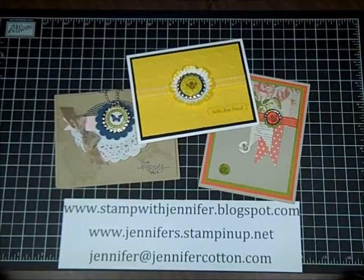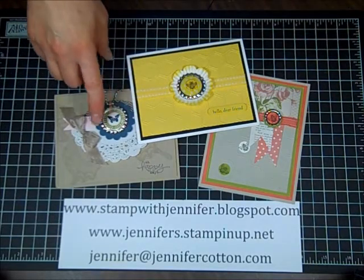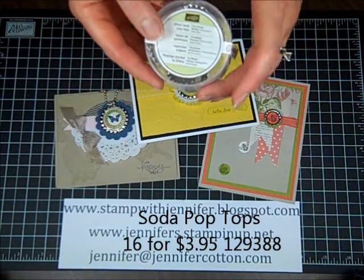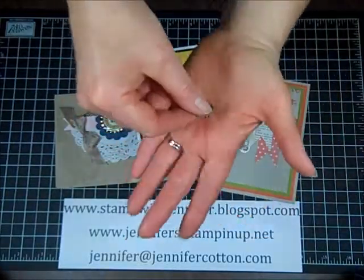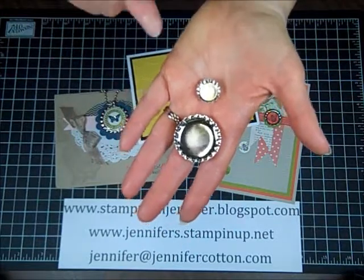Hey everyone, it's Jennifer from stampwithjennifer.blogspot.com and today I just want to show you real quick how to flatten our bottle caps, our soda pop tops. When you purchase them, you get 16 soda pop tops. You get two different sizes, a small and a large. The small fits our half inch circle punch and the big one fits our one inch circle punch.